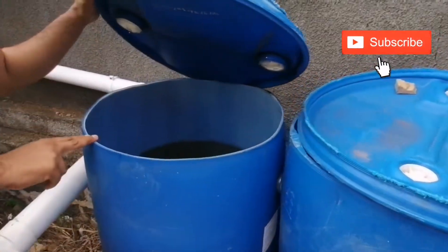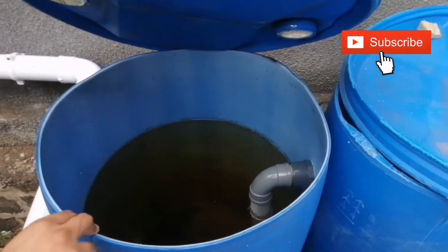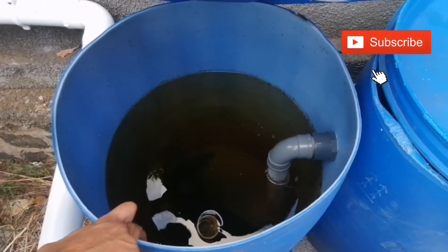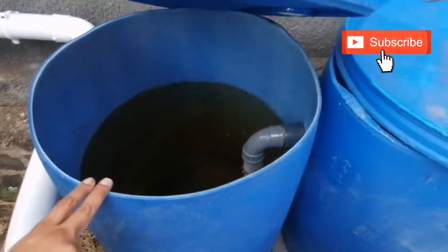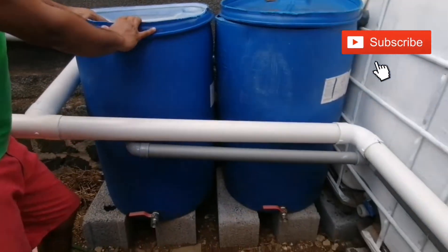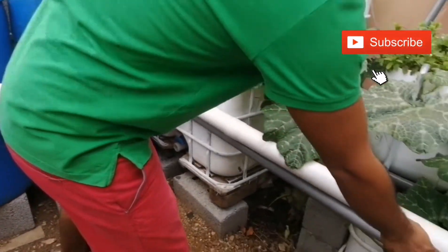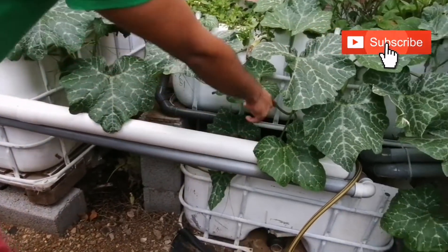This is the second settlement tank. The water goes in here and will overflow here. Then when the water overflows from the settlement tank, it will go through this pipe and goes straight into the sump tank here.